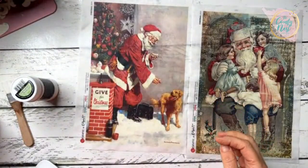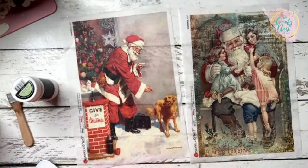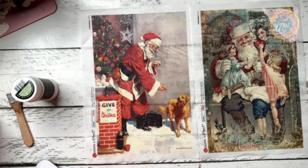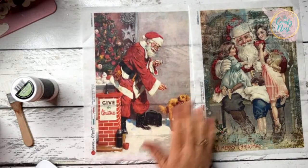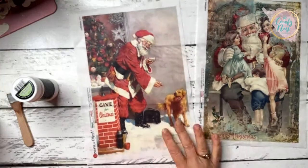Craft kit number eight — I always make it available to Craft Therapy Club members first. They get first dibs and get to buy it with their discount code. After they have their 24 hours, I make it available to the public. I believe there is one more of these kits available, so if you want to grab it I'm going to put the link in the comments.